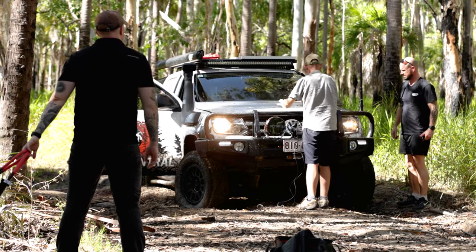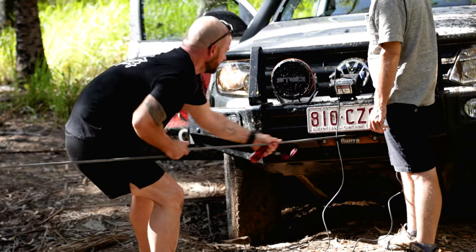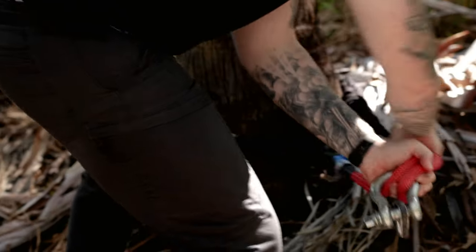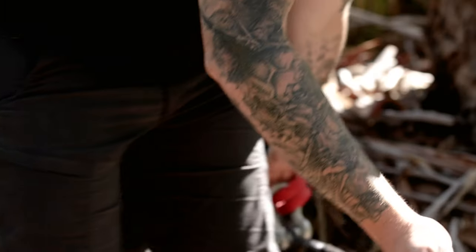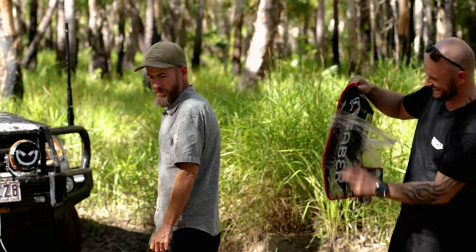Make sure you're always using tree trunk protectors and line dampeners. We disengaged the winch and pulled out the line. Always make sure when you're winching you've got a winch dampener and a tree trunk protector, because the ultimate goal is to go out there and look after the environment.